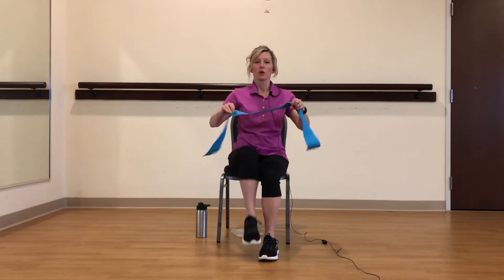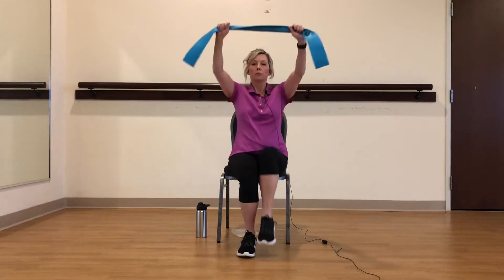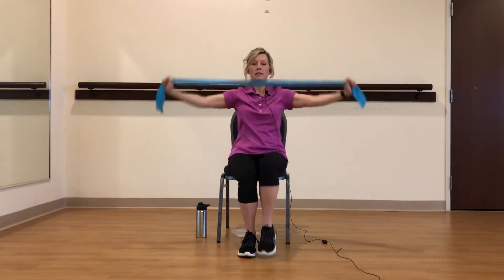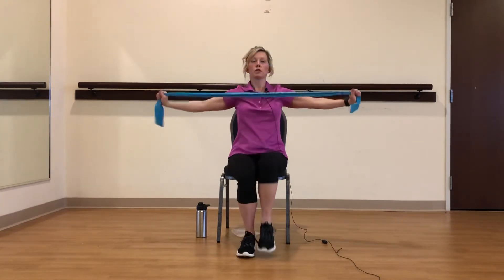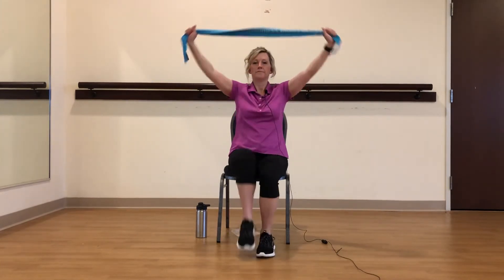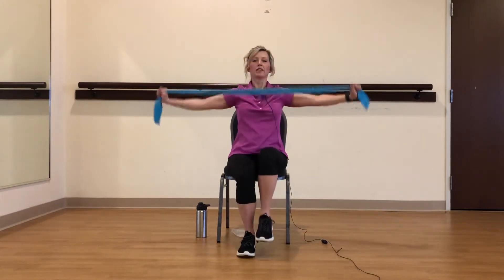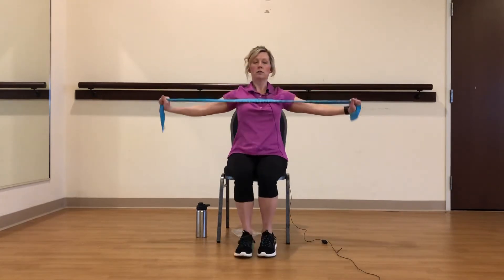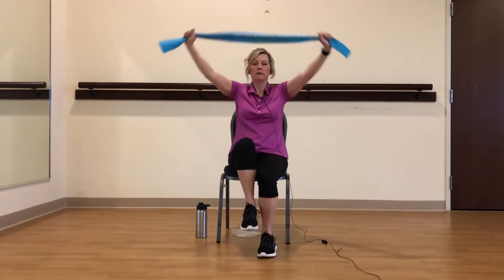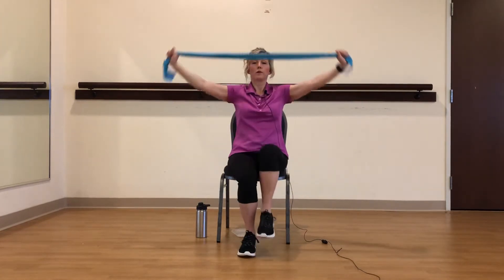We're going to warm up. So we're going to open up the band and just march our legs. I'm going to bring the band up and pull apart. I'm out close to the ends on this because this is very light right now — I don't want it too heavy. You're going to squeeze your shoulder blades down and back. Just pulling — make sure that you're breathing. You're up nice and tall. Relax your shoulders. It's a nice way to keep fitness in at work while you're there.